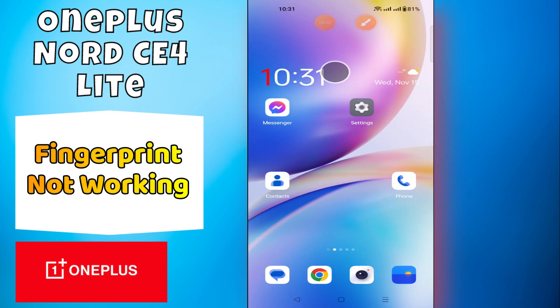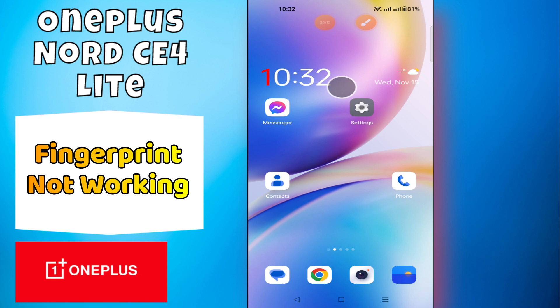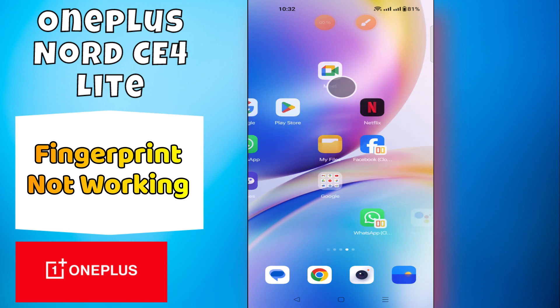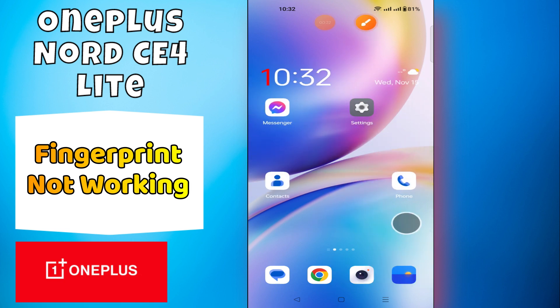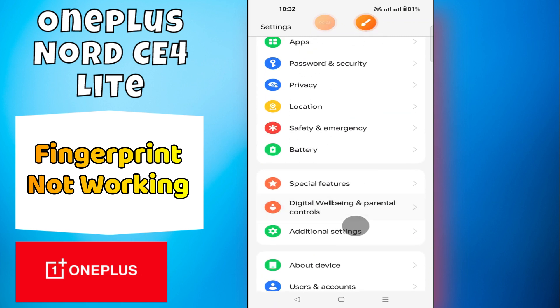Hello everyone, welcome back to my YouTube channel. In today's video I'm going to show you how to fix the fingerprint lock problem in your device, OnePlus Nord CE4 Lite. If the fingerprint is not working, I'm going to tell you how to fix this issue. Before we get started, don't forget to hit the subscribe button and ring the notification bell. Make sure to watch the complete video.